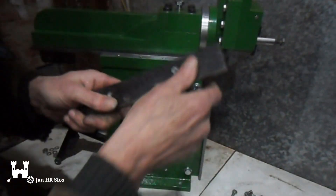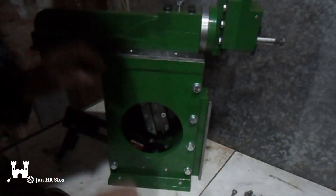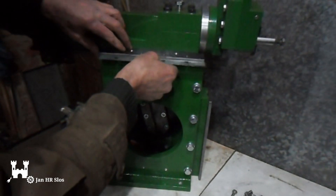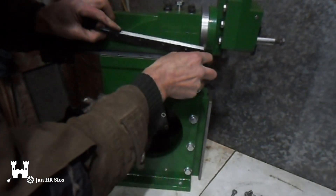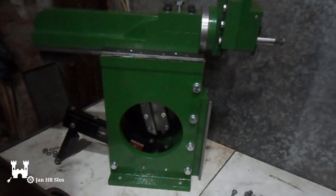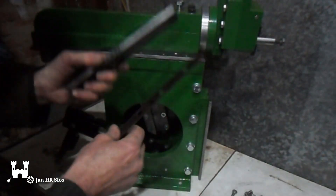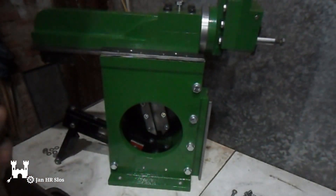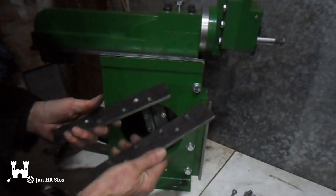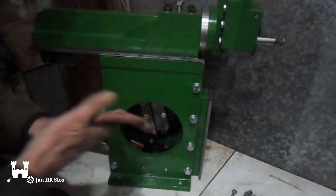Here are the shims — these come here — and the whole thing is bolted down. Here I have two shims; on the other side I only needed one. Now I will paint these two on the top, and then we will connect everything.